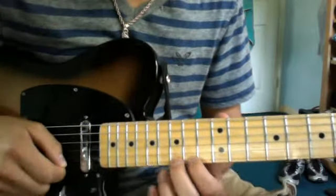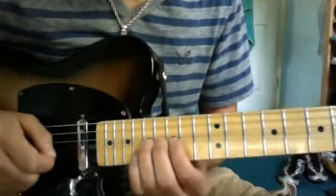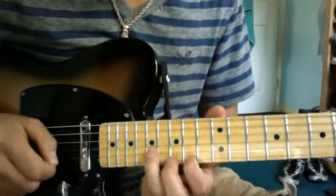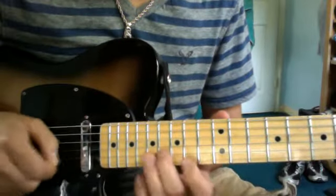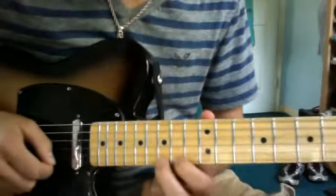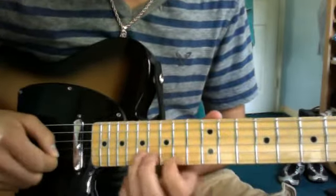Then you go 15, pull off to 14, and 15 on the B string. Then you go back to 15 on the E string. Then you go 15, 14. Then 15, pull off to 14, and 15 on the B string.